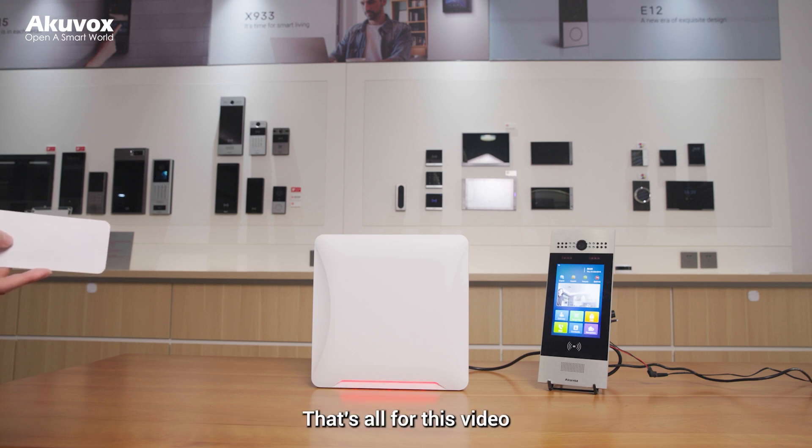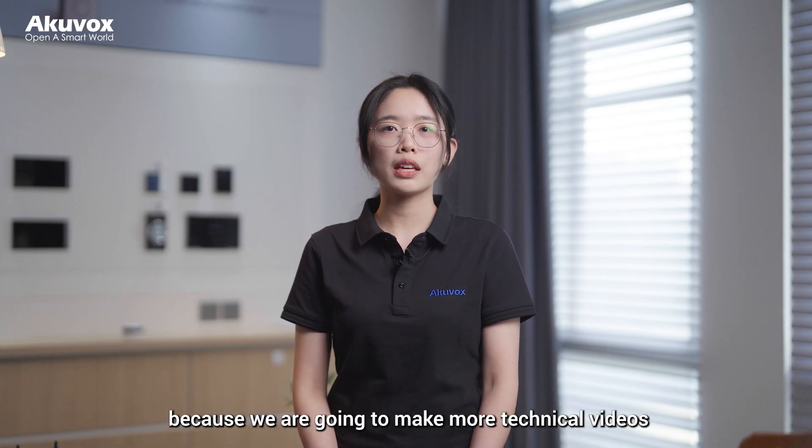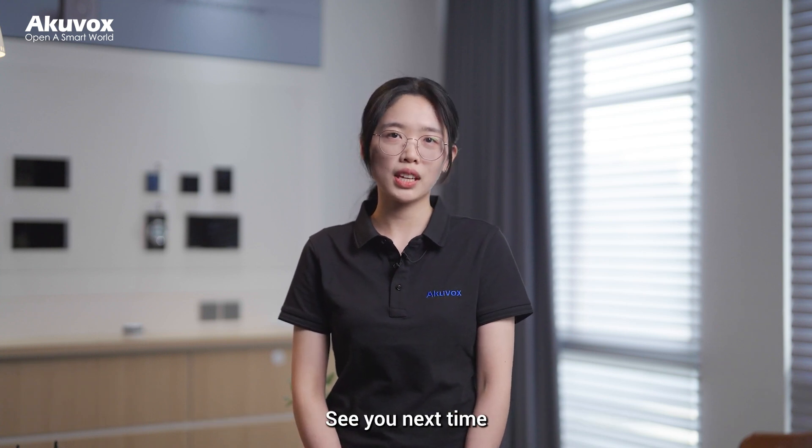That's all for this video. Be sure to subscribe to our video channel because we are going to make more videos, and we hope you can learn more about our Aquavox products. See you next time.